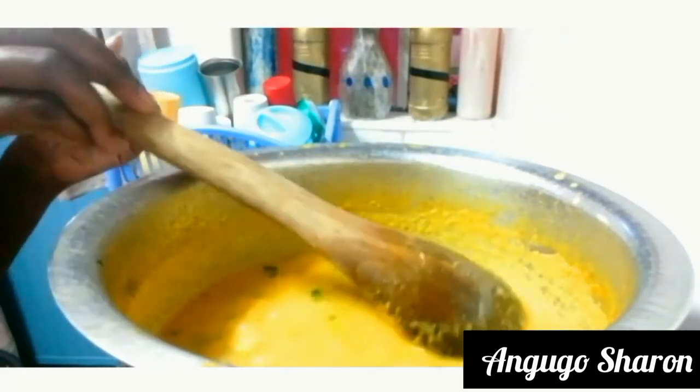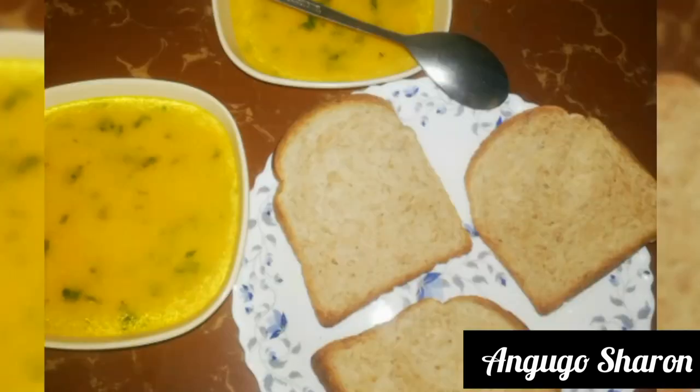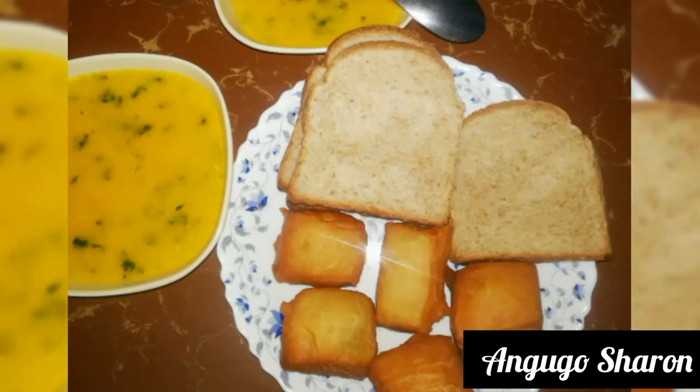I'm going to pair this up with some brown bread and also with some mandazi — mandazi is a breakfast recipe from my country. Let me know what you think about this video in the comment section below, make sure you subscribe to my channel for more videos. See you in my next video, bye!